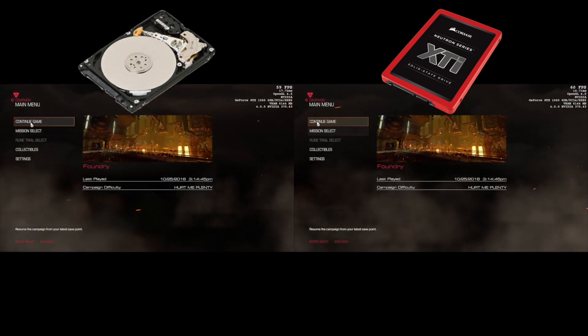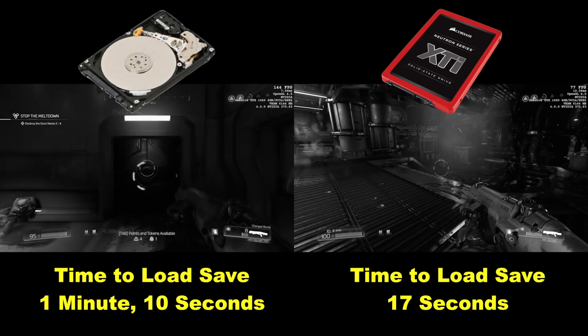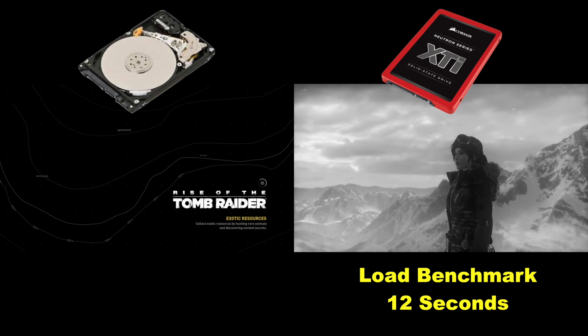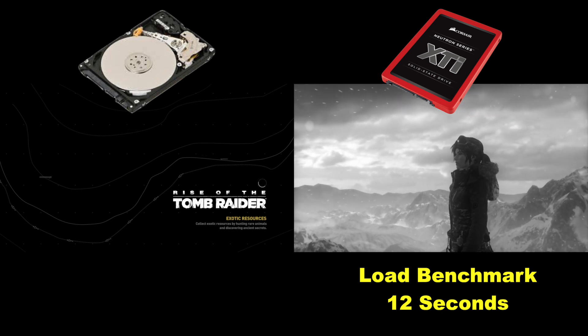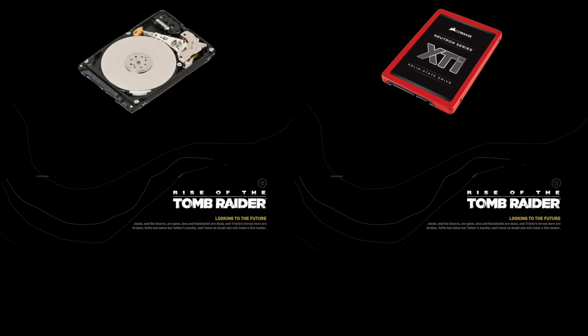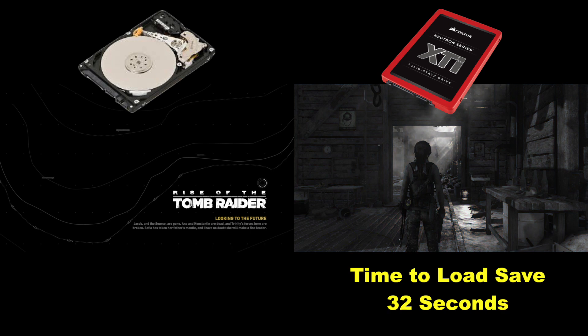Time to load a save game in Doom on the Corsair XTi was a blistering 17 seconds, while the hard drive churned along for almost a full minute longer. Loading the Rise of the Tomb Raider benchmark was nearly twice as fast on the XTi. It's important to note that although load times are vastly improved, in-game performance is largely unaffected — exceptions being large game stages and open-world games, which stream textures constantly from the drive to your video card memory, where you can see a marked improvement in things like late texture pop-in. Loading a level in Rise of the Tomb Raider is basically twice as fast. All of these seem like small slices of time, but big picture, imagine how much more gaming and how much less waiting you'll do in even one gaming session, never mind over the lifetime of the drive.